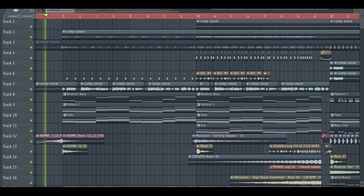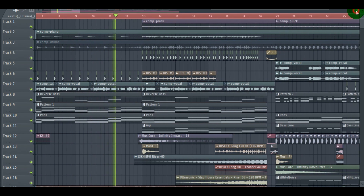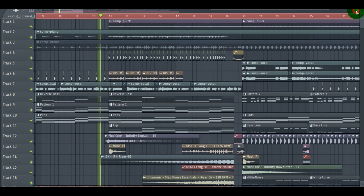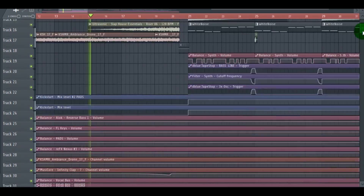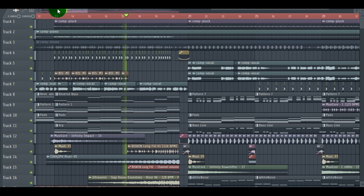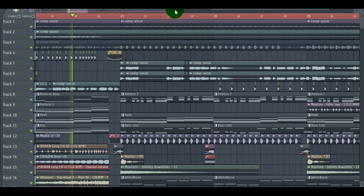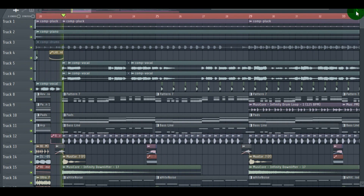Now we can listen to the final output. I'm going to show you — I'm DJ Vizmay, I'm kidding.